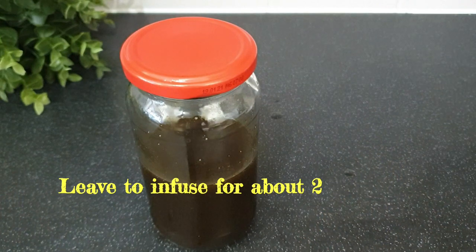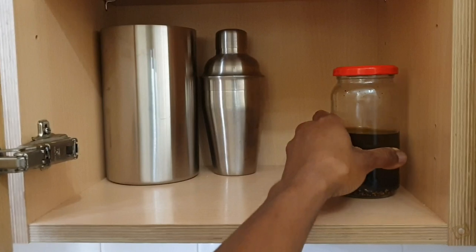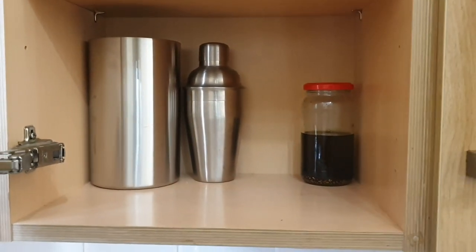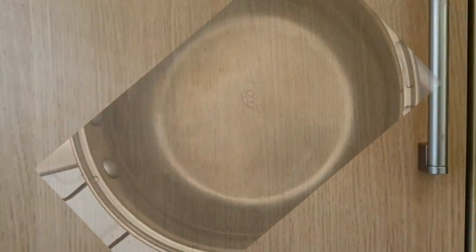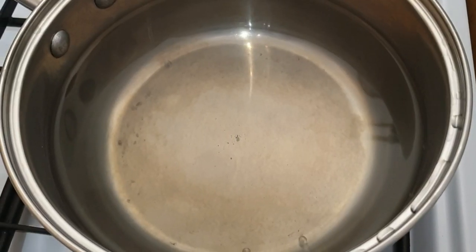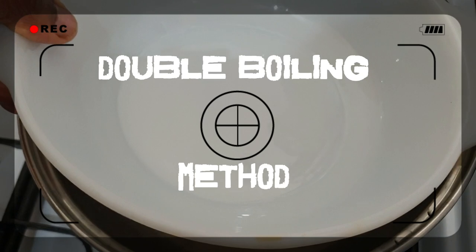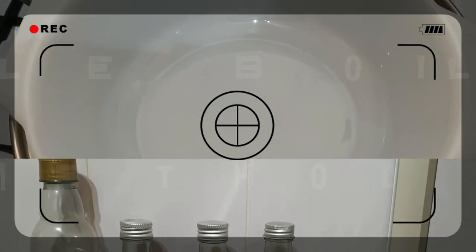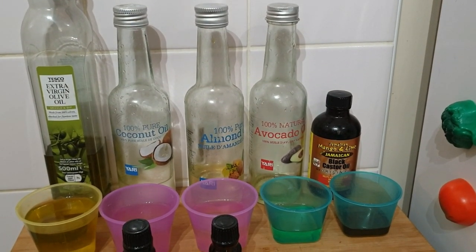From time to time I need to give it a shake to ensure that the herbs are being infused. That's everything for the infusion method. The next method is the double boiling method — in this method I'm putting a pot on the cooker and then placing a pyrex dish into the pot. In the pyrex dish I will be putting my oils directly.